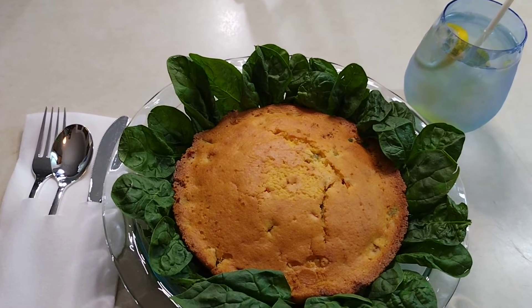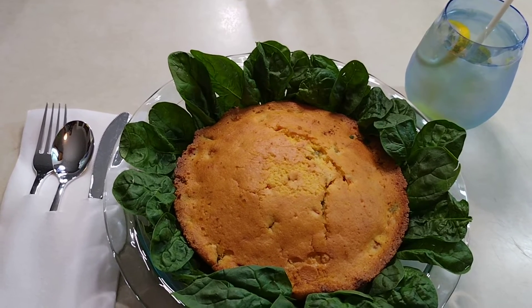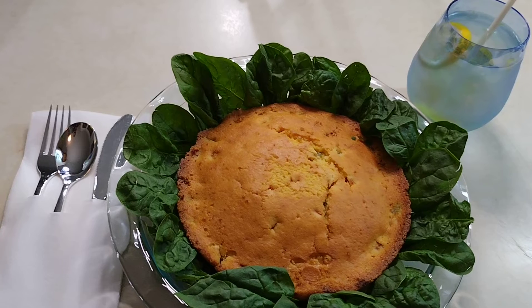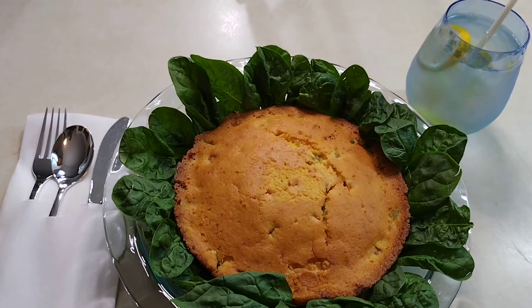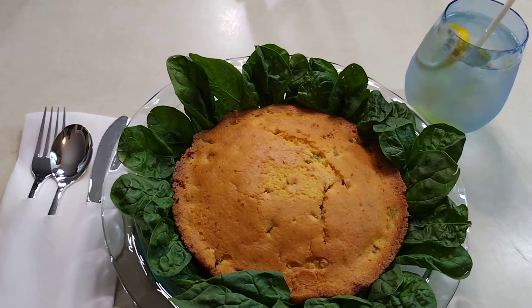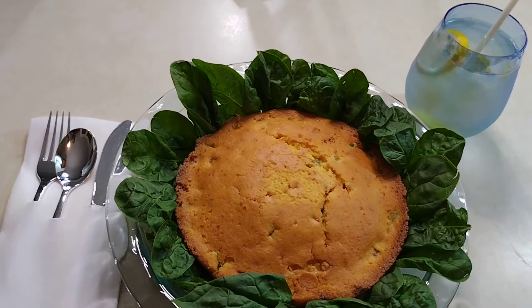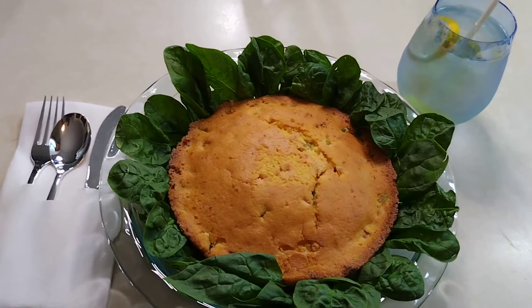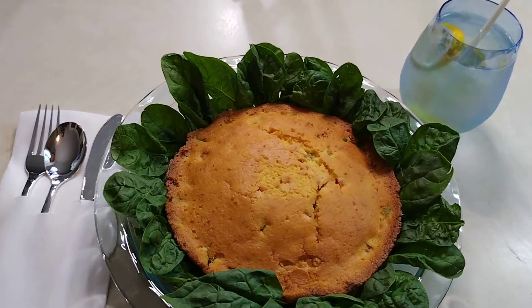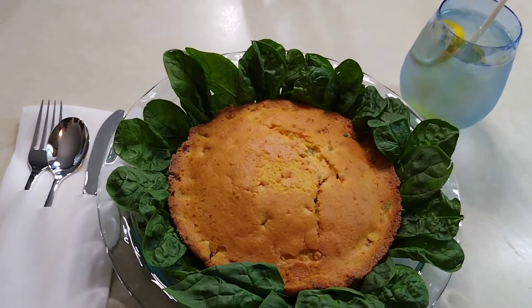This cornbread batter starts with a shortcut — jiffy mix — then we added some yellow cornmeal. We have green, red, and yellow bell peppers, and I also sprinkled a little turmeric in there and stirred it up. There's an egg in there too to hold it together, and we bake it in the oven for about 35 minutes. Watch it closely though.